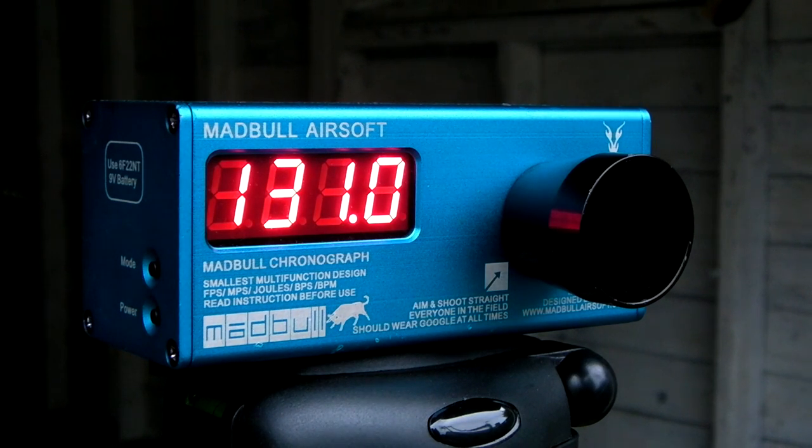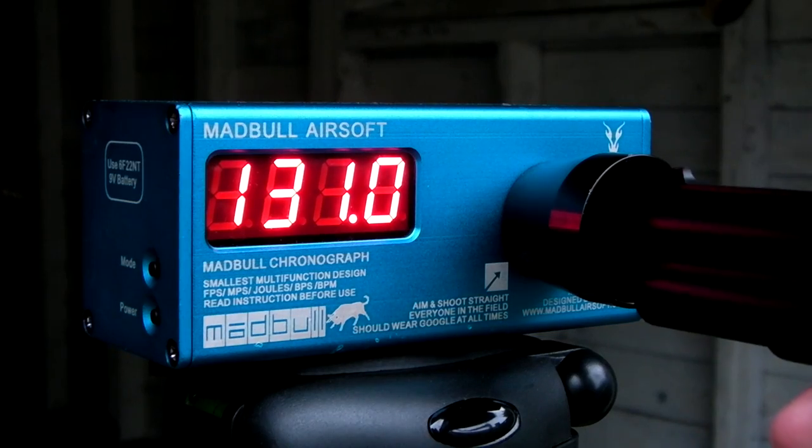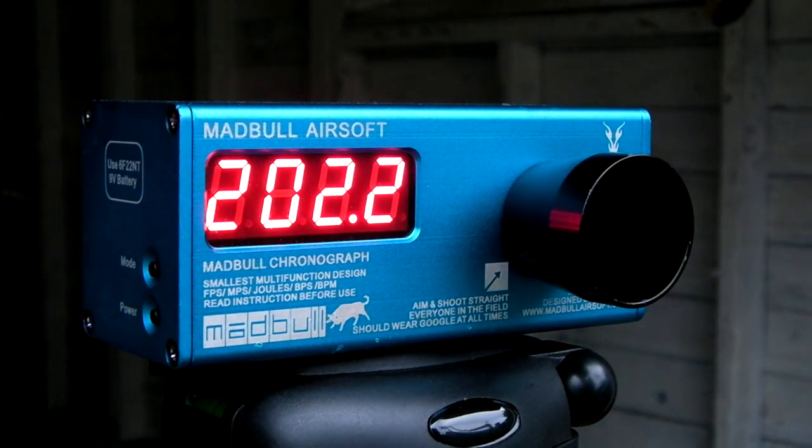131 feet per second — that was actually the fifth shot I got off this. My chrono for some reason would refuse to read the BBs. I don't know why. Important note: this gun fires bottom barrel first, then upper barrel, which is probably why the chrono didn't read it. 202 feet per second.